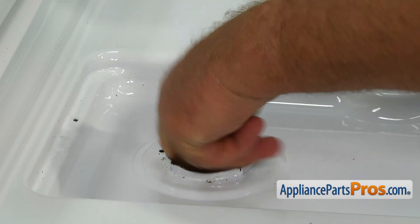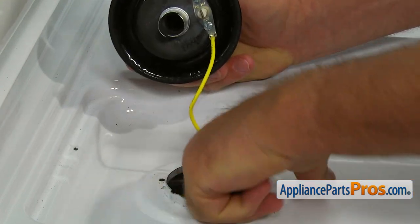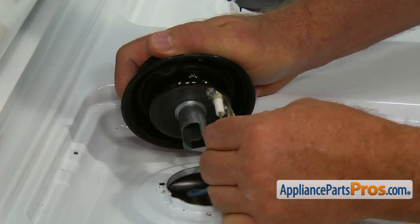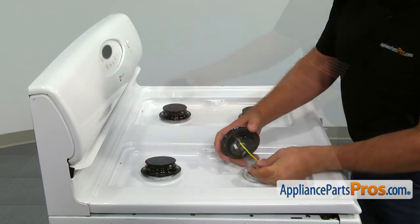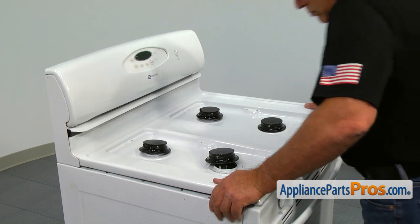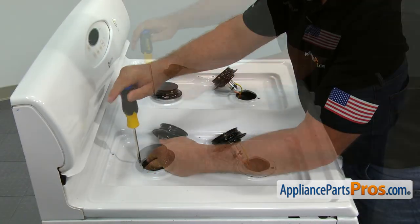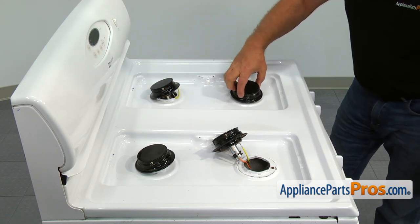Pull the wires through the openings and connect them to the burner heads, one burner head at a time. Push down the top panel and install the four Phillips screws to secure the orifice tubes to the top. Place the burner heads inside the opening and turn clockwise to lock.